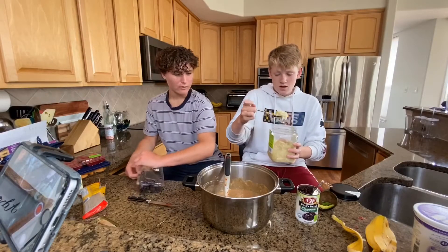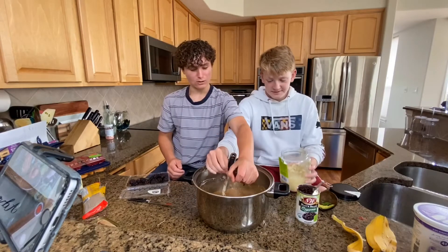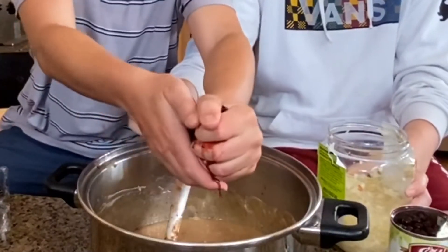A good amount — don't go wimpy on the sauerkraut. Blackberries. You gotta mush them in your hand so that you get the good juice in there. And then the remains will go in too.